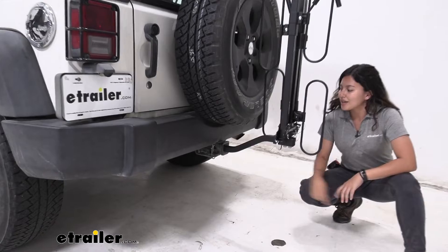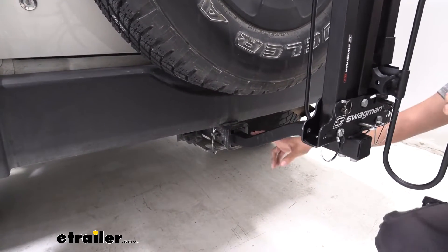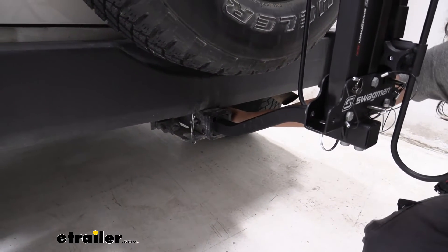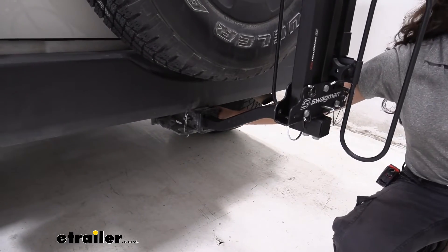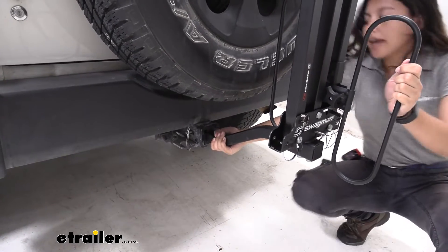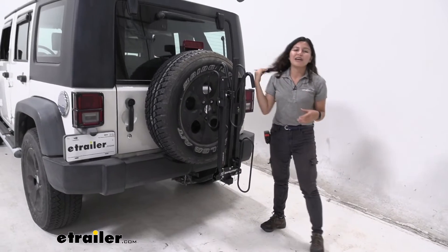This rack has an inch-and-a-quarter and a two-inch sleeve. For inch-and-a-quarter hitches it works for Class 2 only; for two-inch hitches like what we have here, it comes with an anti-rattle bolt as well as a clip to secure it. It also comes with a tool to tighten it down, but I highly recommend using a socket wrench with a three-quarter-inch socket — that will make life a lot easier. With the anti-rattle bolt in place, that takes up most of the sway, so as you go down the road you have a smoother ride for your bikes.